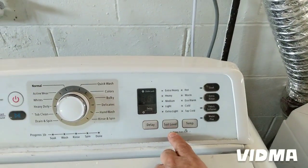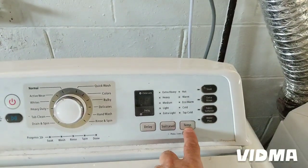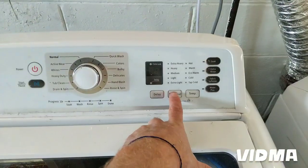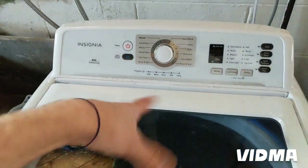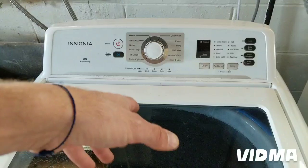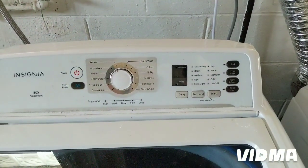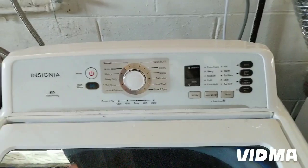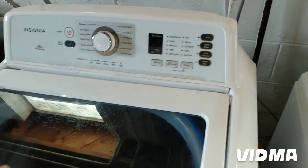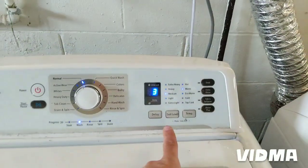When I do the spin test it doesn't spin — just the drain pump runs. And when I do the agitate test it agitates but only one direction; it just keeps going the same direction. It's supposed to go back and forward. That's how I know there's a problem with the control board. I tested the connections all the way from the control board to the motor and tested the motor windings, so I'm guessing there's a relay on the motor that's shot.